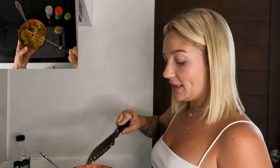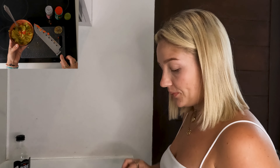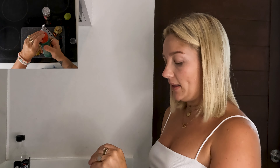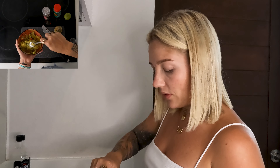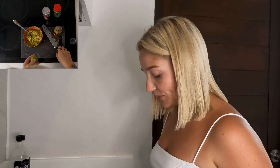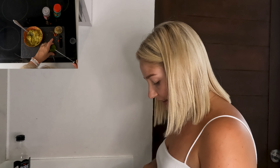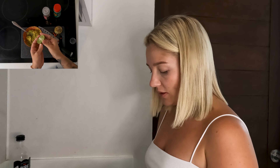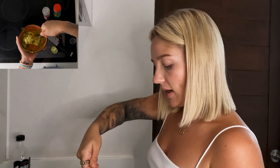Crush your avocado, chili, and salt and a little pepper. Crush it all together. I have a little tip at the end of this video — or two actually. Now the lime: split it in half, squeeze it in, and mix it again.